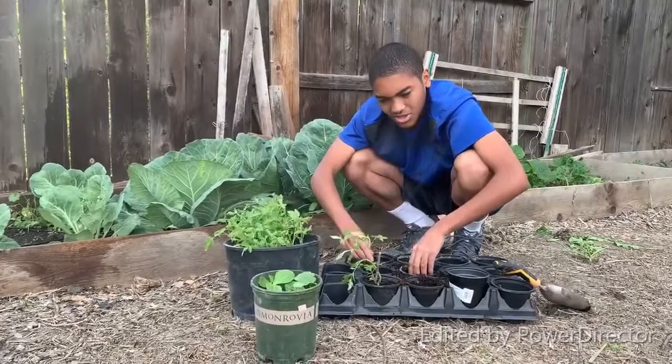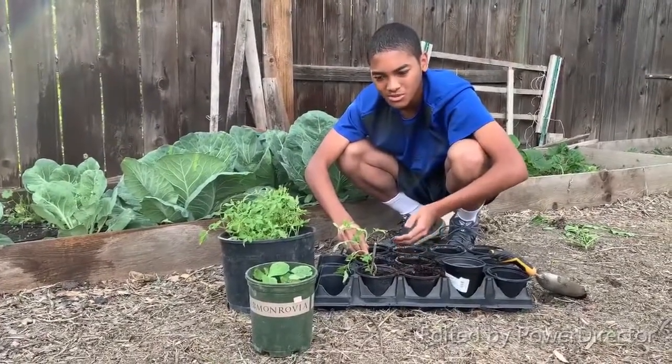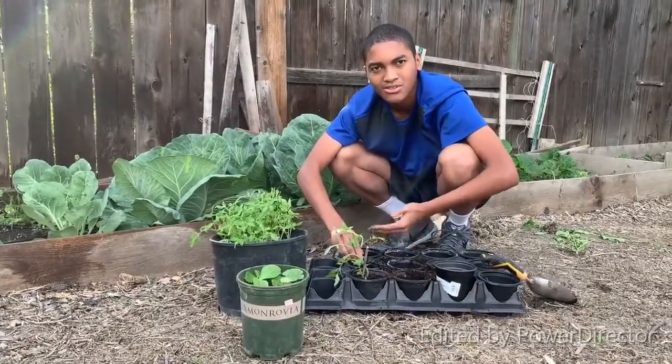I want to be able to get as much dirt in as possible so I can really make sure that the tomato seedling is in place.